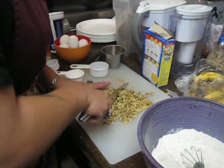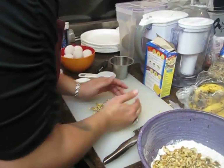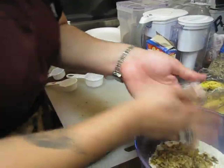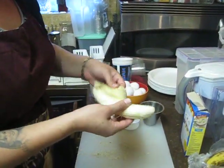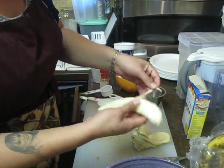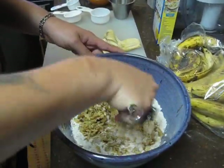The secret ingredient with the bananas is you want to find the oldest bananas that are in the store. My mom says that the older the banana is, it's more sweet and it cooks better when you're baking it. As you can see, our bananas are pretty old. You still want to get rid of any brown stuff inside, but generally it's okay if your banana is soft — just put it in there. It should be soft enough that your spatula can just pierce it.